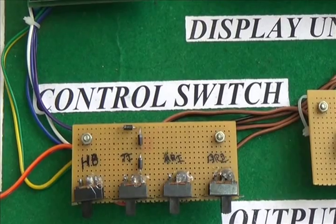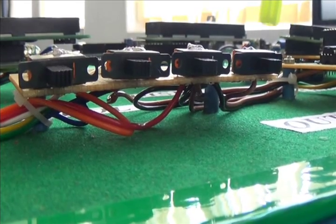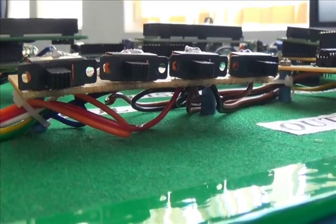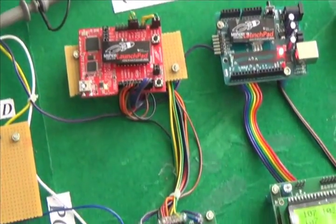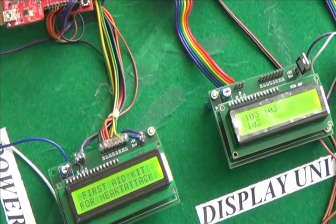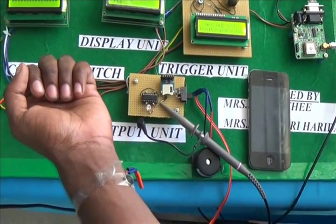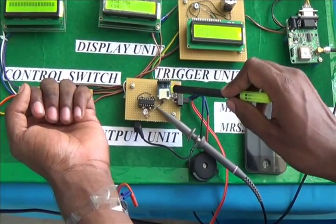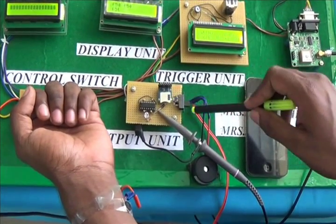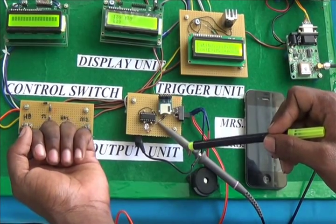The control switch consists of different controlling switches for the heartbeat and 3 controllers, helping to switch on the controllers and heartbeat sensor. The abnormal trigger pulses trigger the controller. Once triggered, the SD card module carries the patient data and transfers it through the GPS and GSM unit. The driver IC is connected with the vibrator to control it at constant speed.